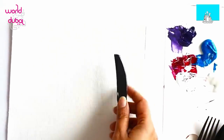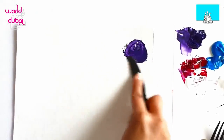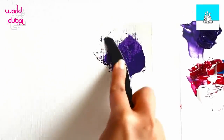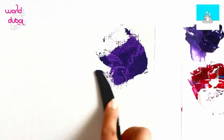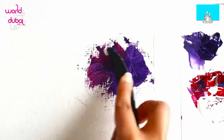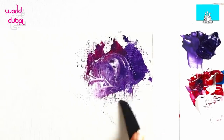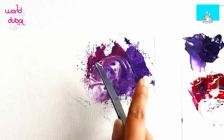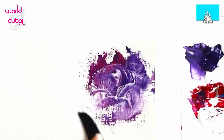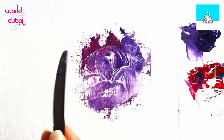Very similar — you can do the scrunching method, the scrambling method. Just put a little bit of paint and you can go around in circles. The beauty of this, as you can see, is the textures that are coming because of the knife's edge. Let's add another color, let's add a bit of white. Leave these — they look stunning. Try not to blend these; these textures actually give the painting a lot more life, and they're fun. Just using a simple knife!